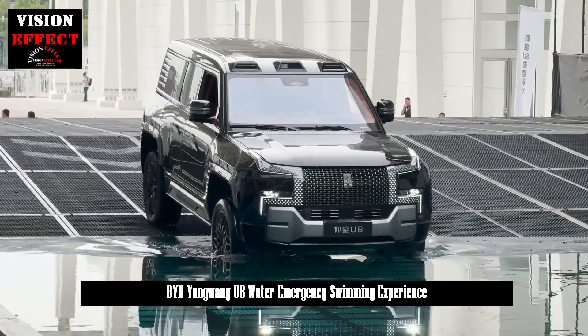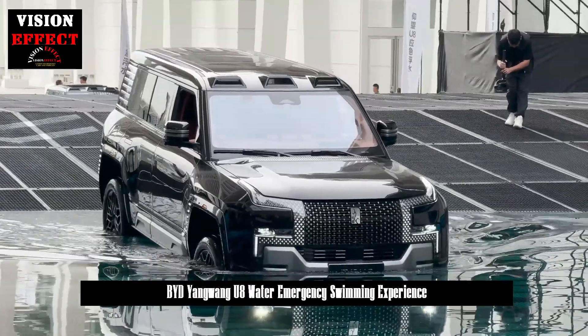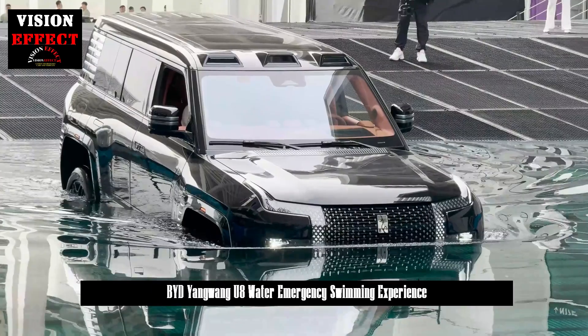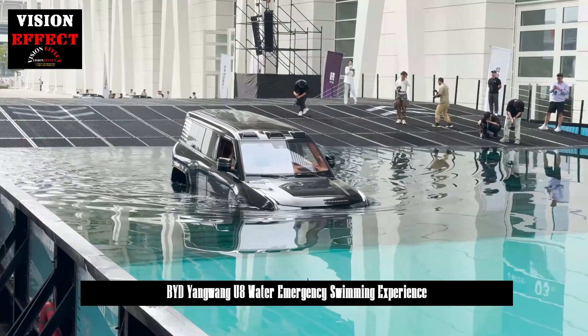How does the U-8 float? First of all, it is not as simple as pushing a car into water without sinking. It requires solving many technical challenges, such as the sealing of the body and core components, the sealing of the power system and identification.